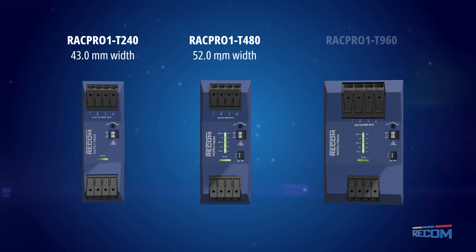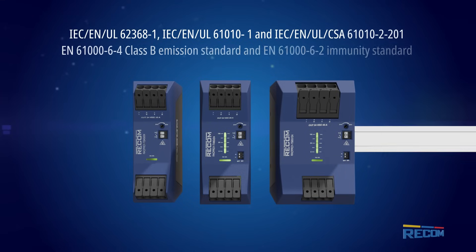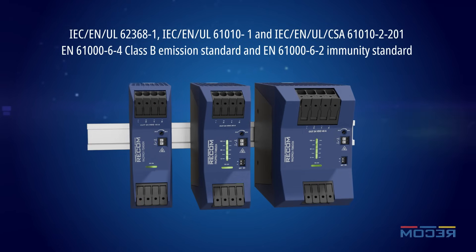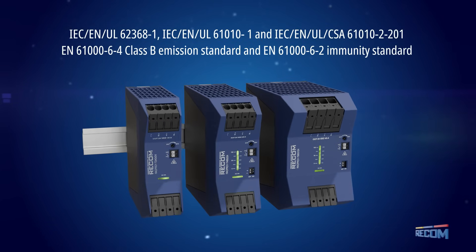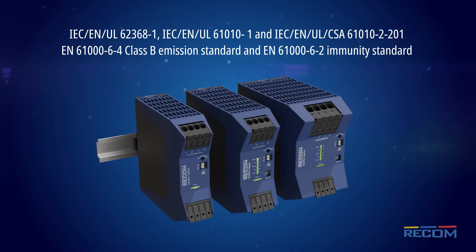The compact, slim, and lightweight packages offer fast and easy installation, with a battery operation mode for a constant current output and a parallel mode for a load sharing output that delivers an efficiency of up to 96.9% and reduced no-load power consumption of 1.8 to 3.3 watts.